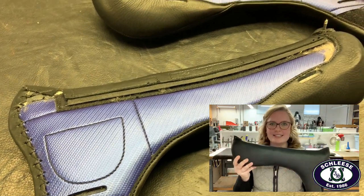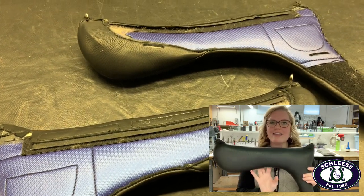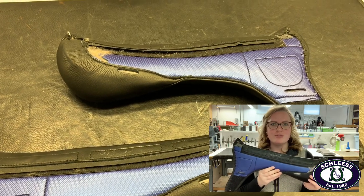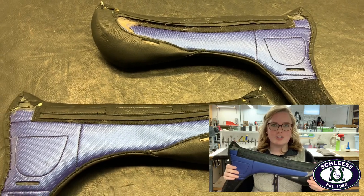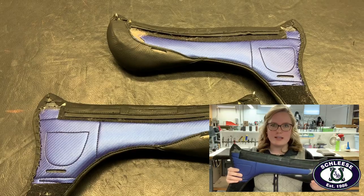On the one side that sits on the horse's back, this is still wool flocked. And then on the other side, we've integrated a pounds per square inch reducing element that increases the surface area that sits on the horse's back in order to better distribute the weight of the rider, while still remaining quite narrow in the twist for the rider.